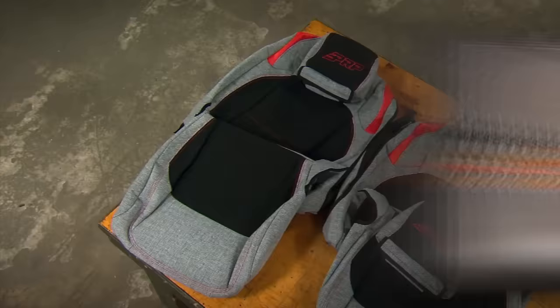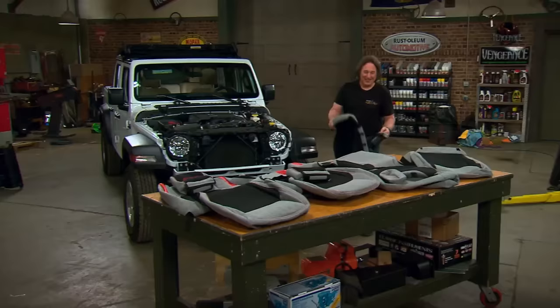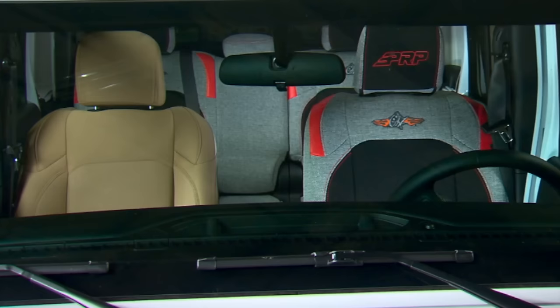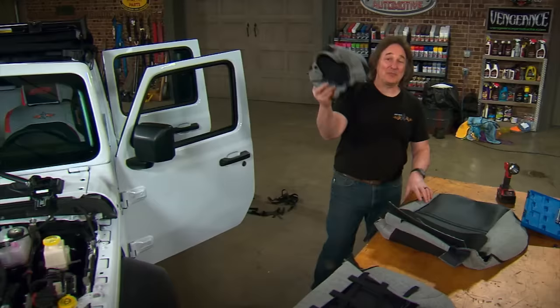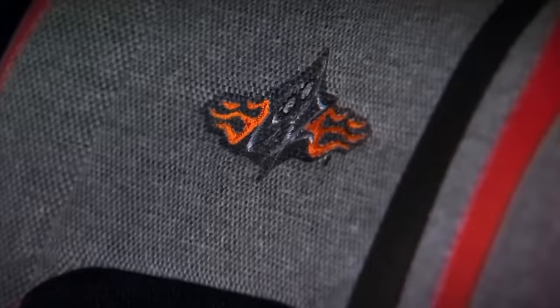The kits include covers for the front seats, the rear seats, even the headrests, and you can get them in different color combinations to match the look you're after. The best part is installing these is so easy you can practically throw them into place. These covers are built to go right over your stock seats, and various zippers, Velcro, and straps hold them tightly in place so it looks like factory upholstery. This is one of the most noticeable changes you can do to your rig in just a couple of hours.